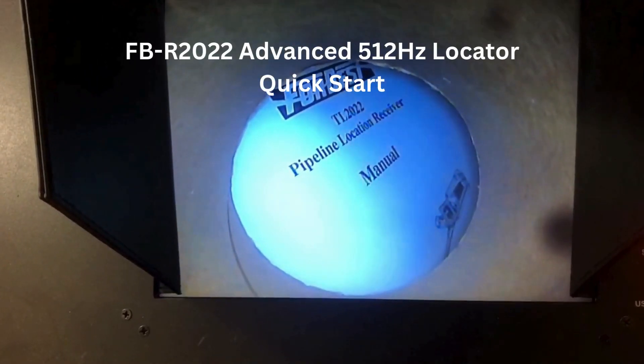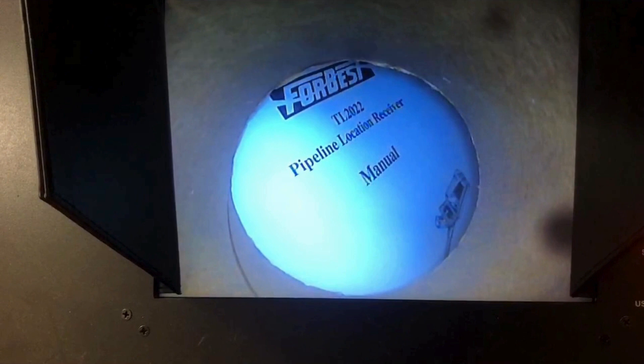Accurately locate the 512 Hz transmitter with the advanced for best locator. To start, simply turn on the knob. You can also adjust the volume with it.